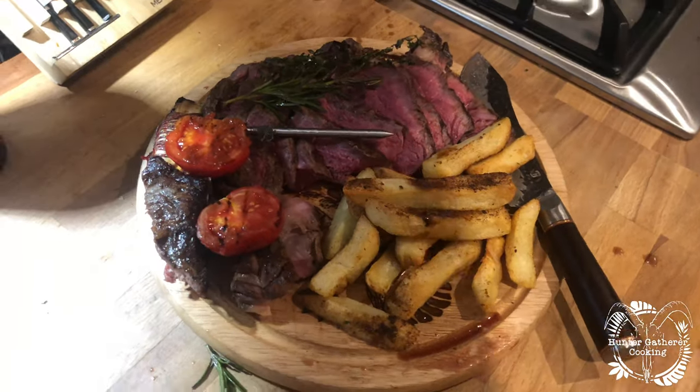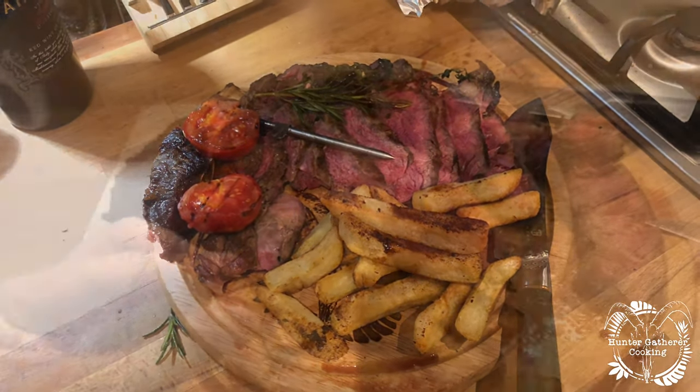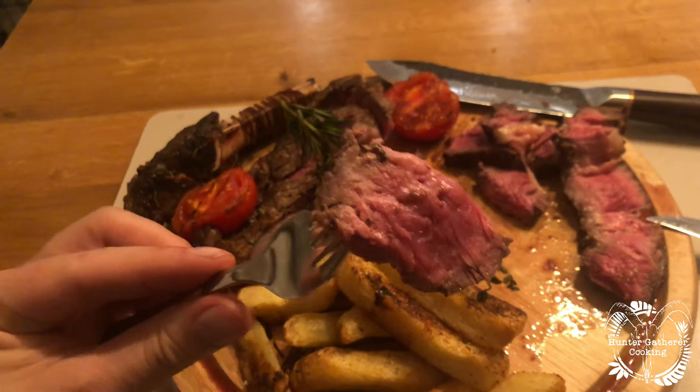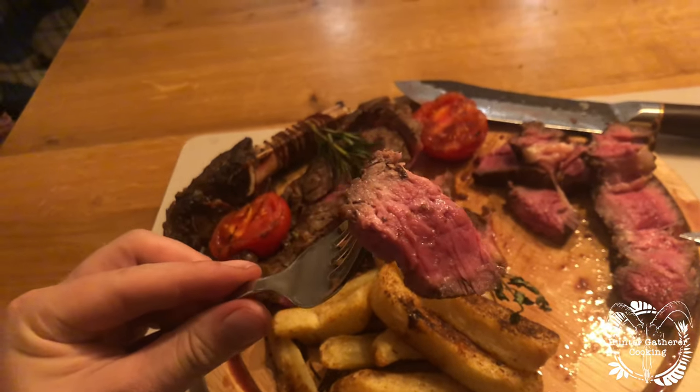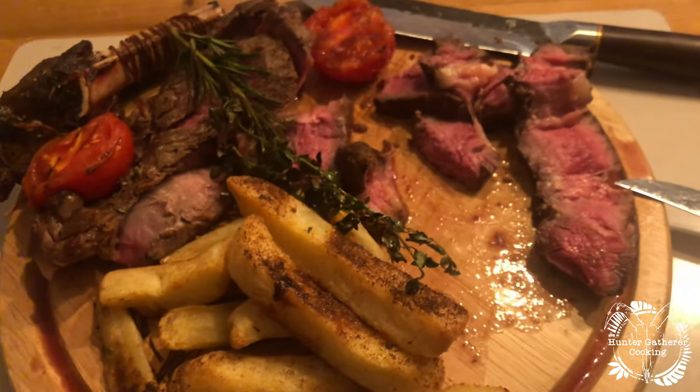There we are, all plated up — looks absolutely delicious. Let's get this eaten. Just look at that — such a beautiful steak from East of Compton. This is such a nice meal. Cheers everyone! Tender, tasty, really nice crust on that as well. Perfect.